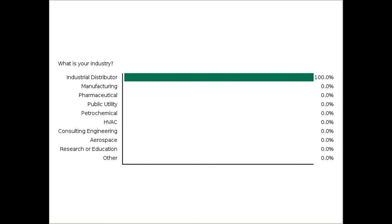One more question: what is your industry? Are you an industrial distributor, a systems integrator, or an end user in one of these other industries? This will help us tailor the presentation to the majority of the audience. It looks like the vast majority of you are industrial distributors, so we may address a few distributor-related issues while we're going through here.